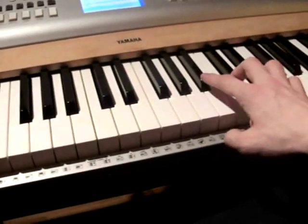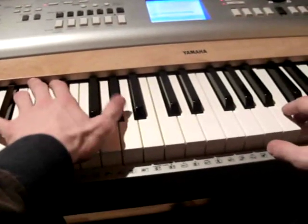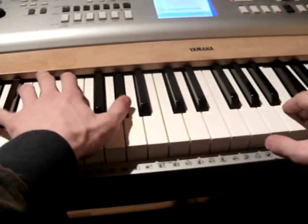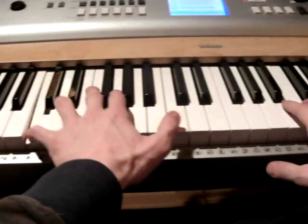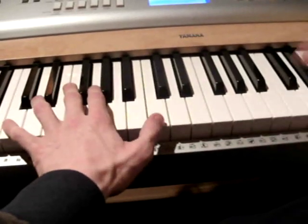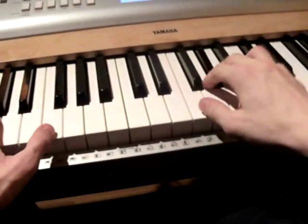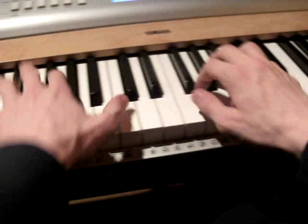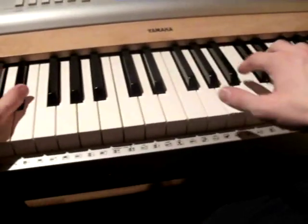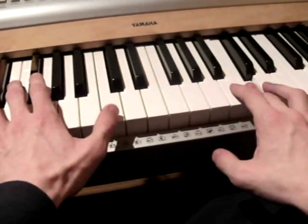When you hit the C again, your left hand turns to the A flat chord. And you play the C chord after that with your left hand four times, without playing something with your right hand. This is the first part of the main part.